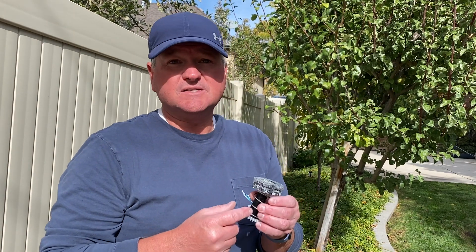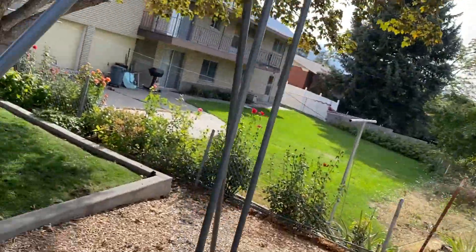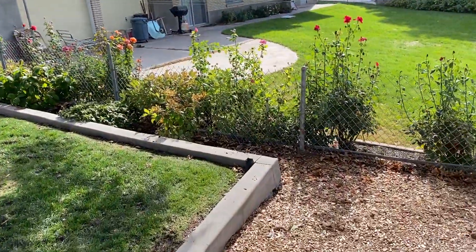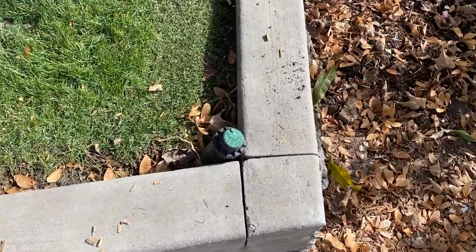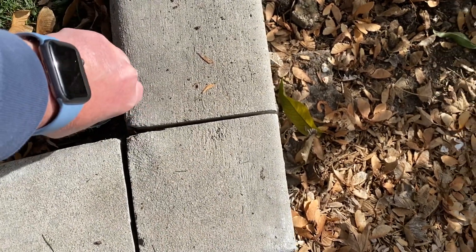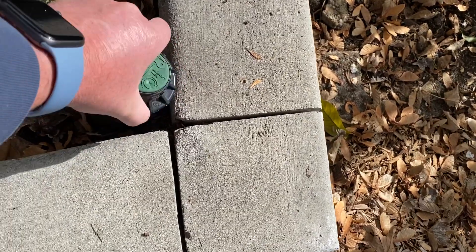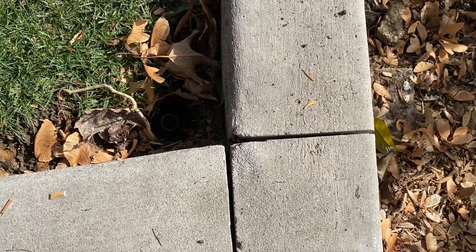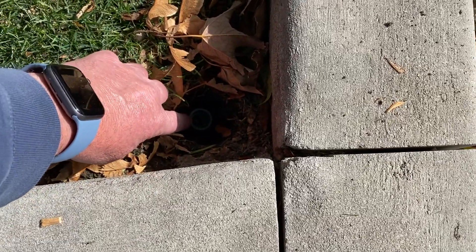What if you have a bigger sprinkler that's not like one of these small ones? I'll show you that as well. Over on the other side of my yard, I've got some of these bigger sprinkler heads. The concept is still the same — I'm going to remove either the top of the sprinkler head. In this case, if the whole thing comes up, sometimes it's easier to just remove the entire sprinkler and leave it open, because that relieves the pressure down in the pipe right there.